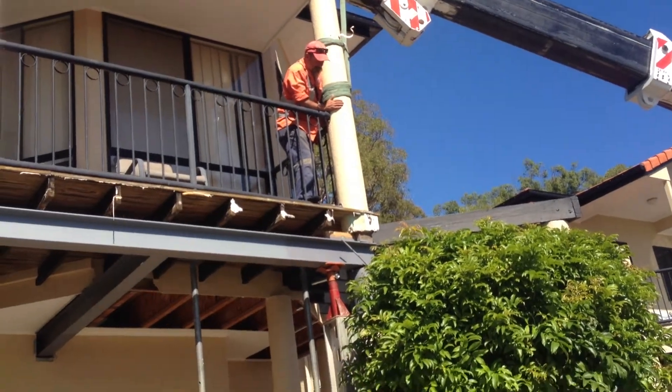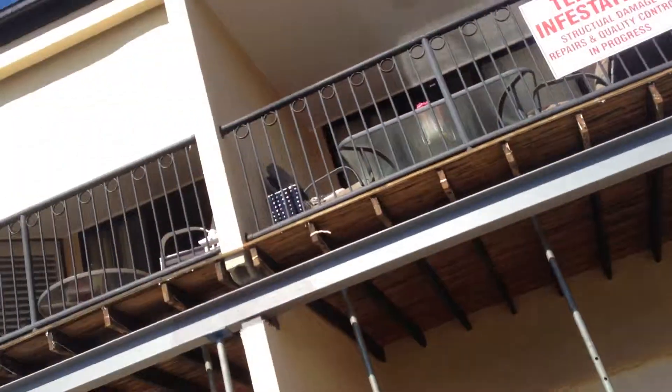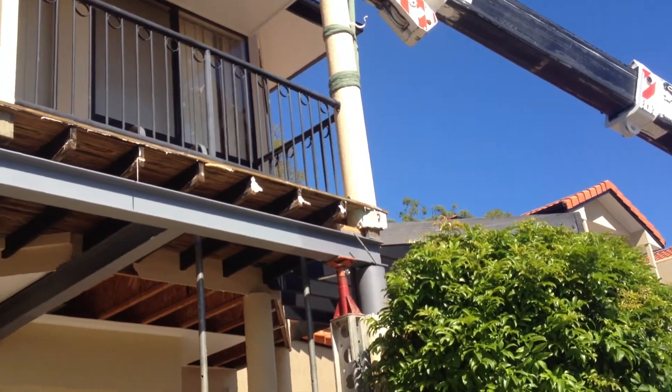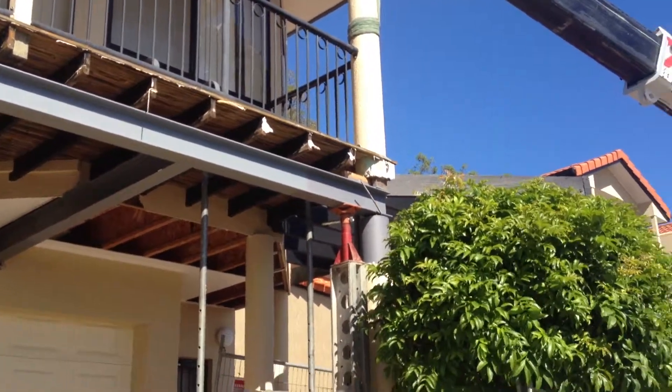Our aim is to get this steel pack cut. The other guy's cutting it down, and when he hits the cut we'll come back here, take the weight off that, slip out the timber ones, put the steel one in, and then it's all good.